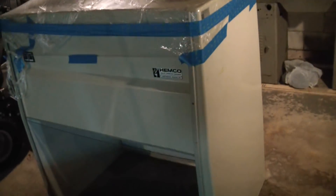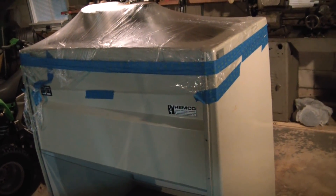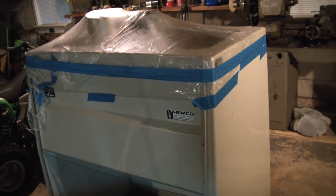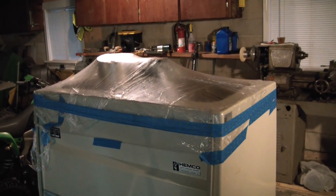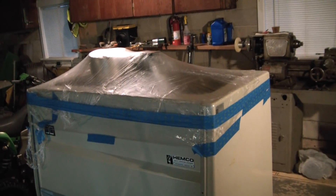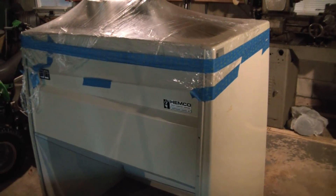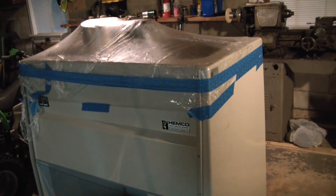I also got an old used fume hood — snagged it for a couple hundred bucks. Someone was doing a renovation of an old environmental lab and they were just going to toss it, so he grabbed it, loaded it on his truck, and threw it on Facebook Marketplace. The only thing is it doesn't have a variable speed blower, so I might have to switch that out to a treadmill motor as well so I can control airflow. If I'm doing a small experiment that doesn't require a ton of airflow, I'm not going to want to evacuate all the air in the garage and lose my heat or make the AC work a lot harder.